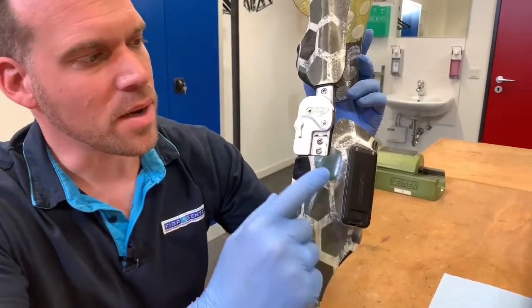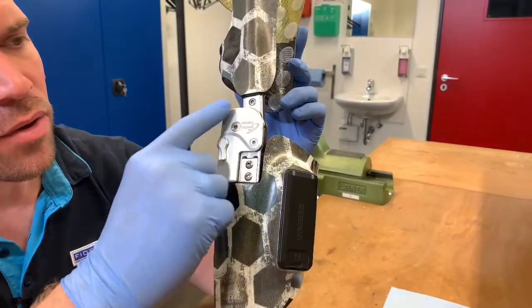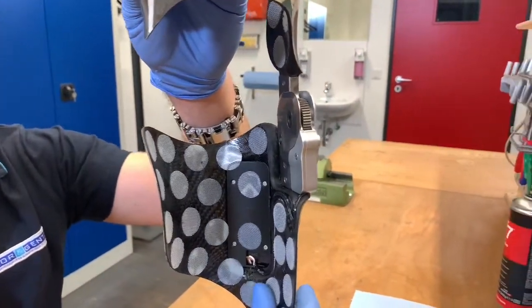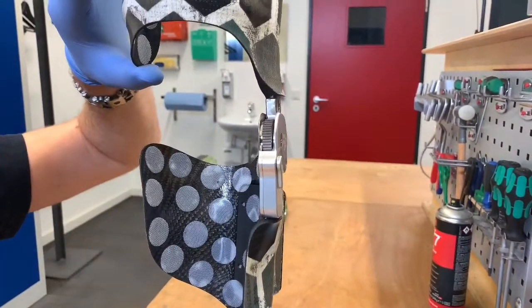In this step, we check the joints for visible damage. Today we want to concentrate on the neurotronic knee joint. As you can see, the joint is in perfect condition, but we can also feel some play in the medial-lateral direction.